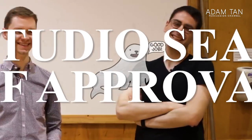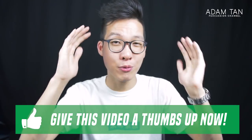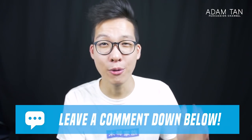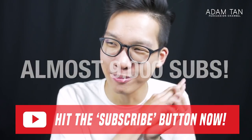So do they get the studio seal of approval? Yes — I'm very pleased to say that Tony Micelli mallets from Mike Balter get the very amazing, very highly coveted, very highly respected award that no one cares about: the studio seal of approval. If you enjoyed this video, please give me a thumbs up. Leave a comment — I reply to all comments. And if you haven't already, please hit that red subscribe button; we're near 9,000 subscribers, which is massive.